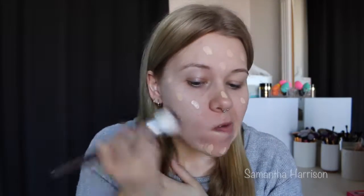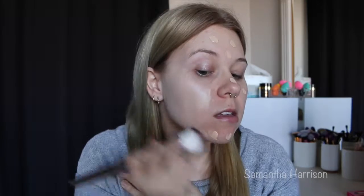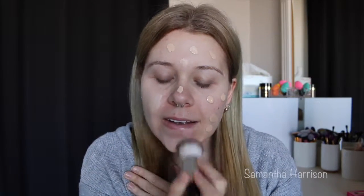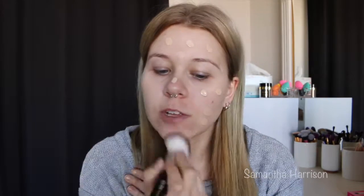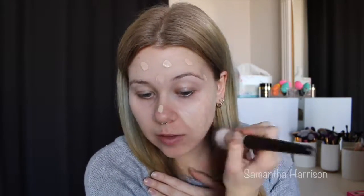You know when you have a new brush and you're like, oh I don't want to use it? But for the purpose of the video I'm going to use it. It's blending out really easily. I do think it would be harder if I used a thicker foundation, because my MAC is quite runny — it is a lot easier, but it's so soft on the skin.